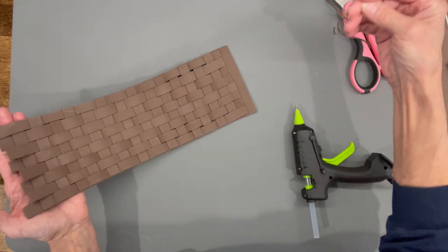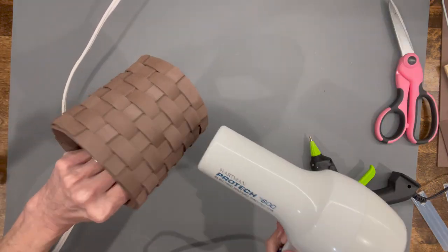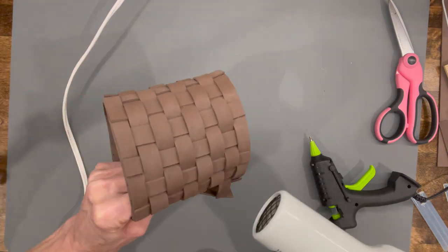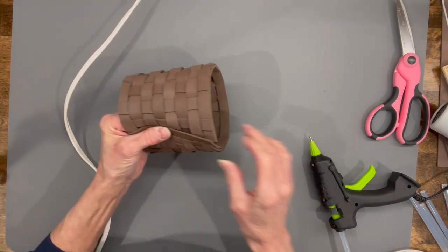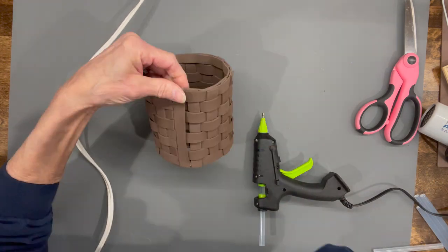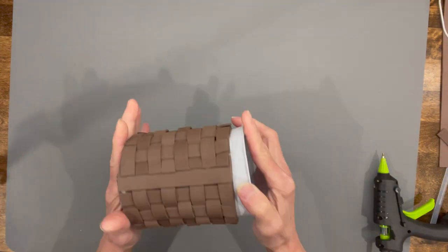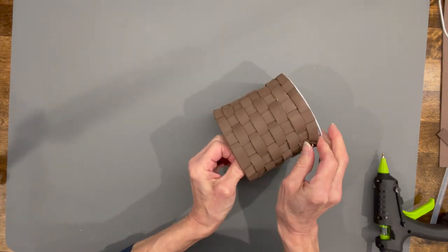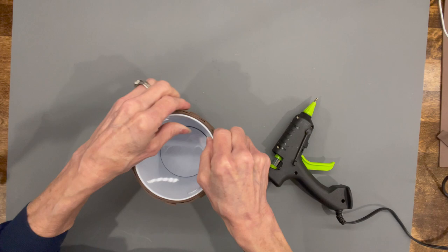Take a heat source — I'm using a blow dryer — and curve it on the inside. Heat it up so it'll go around the edge of the container easily; it helps shape it. Then go ahead and glue it together. Once it's all glued, sit it over the top of the container and slide it down. You have a little leeway because it is stretchy. Get it all the way to the very top so you don't see any of the container, then glue in the top part.